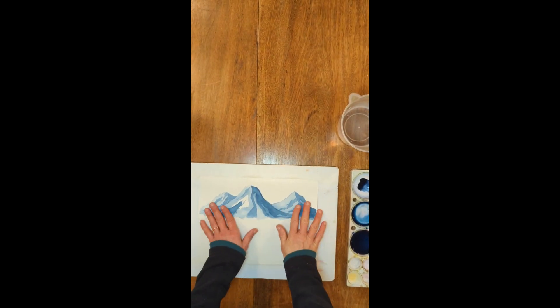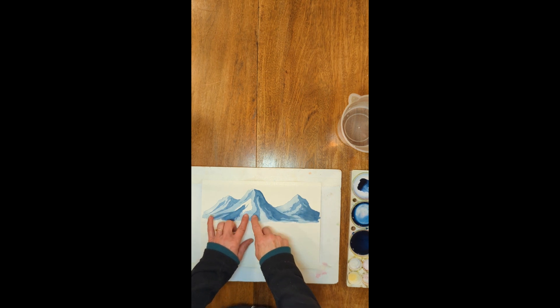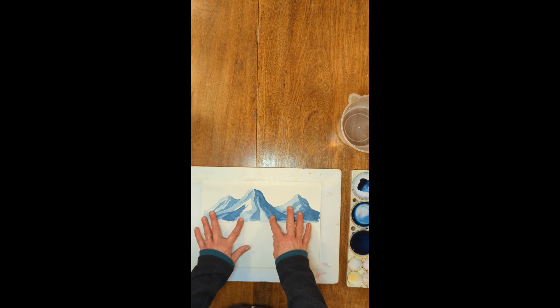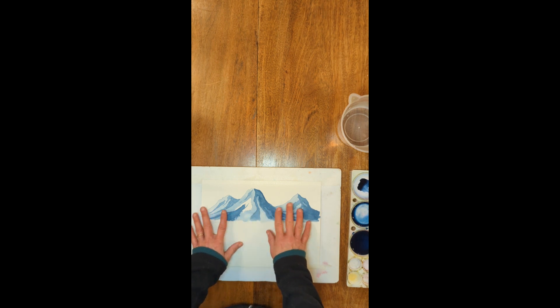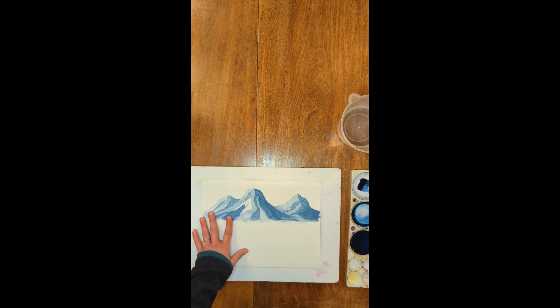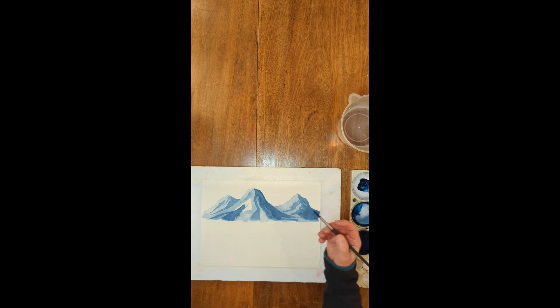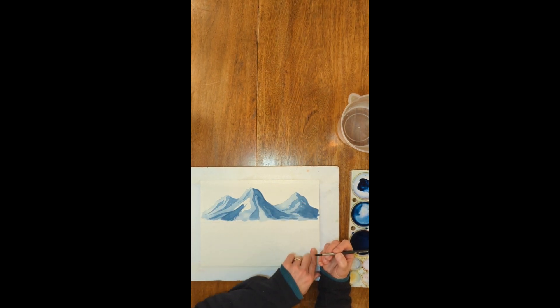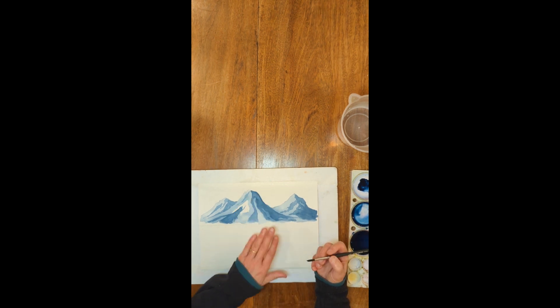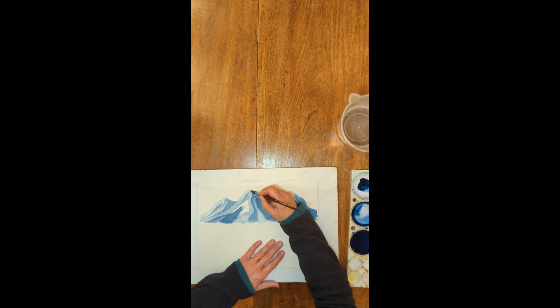Everything's dry. Notice that the first layer, which was the lightest, you can still see a lot of it — at least half, maybe a little more than half, is still visible. I didn't put the medium color on the whole mountain; I left a lot of the light layer to show through. With each additional layer, as I'm getting darker and darker, the area I'm applying it to is getting smaller and smaller. Now I'm going to apply some really dark paint and be very selective — I'll start with just the foreground mountain, because it's in front and will be the darkest.